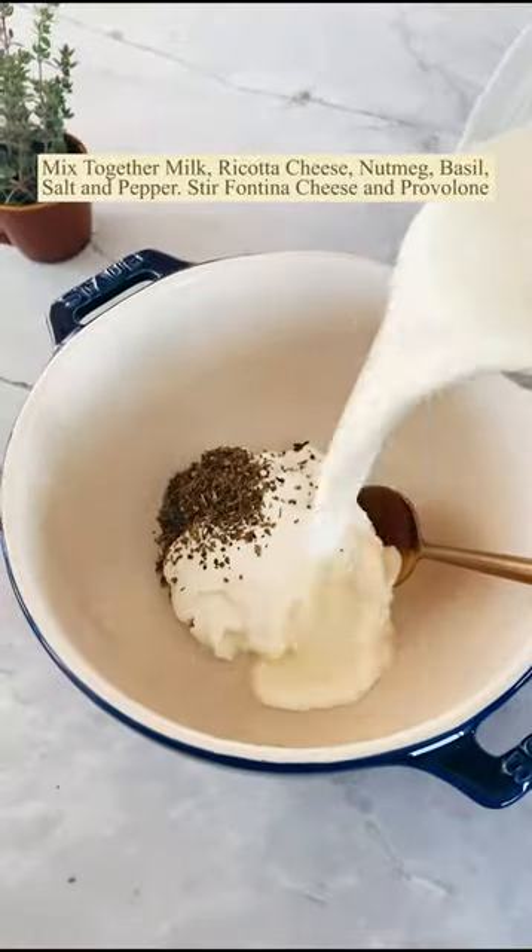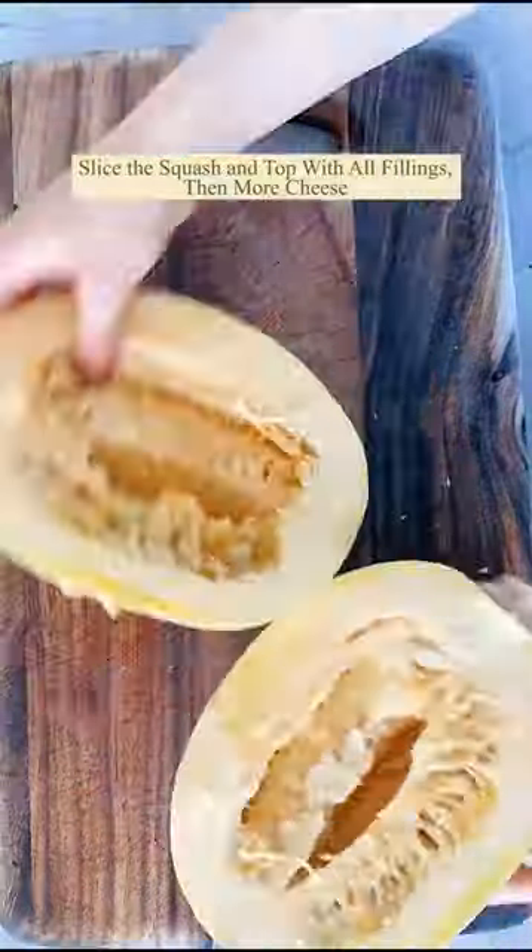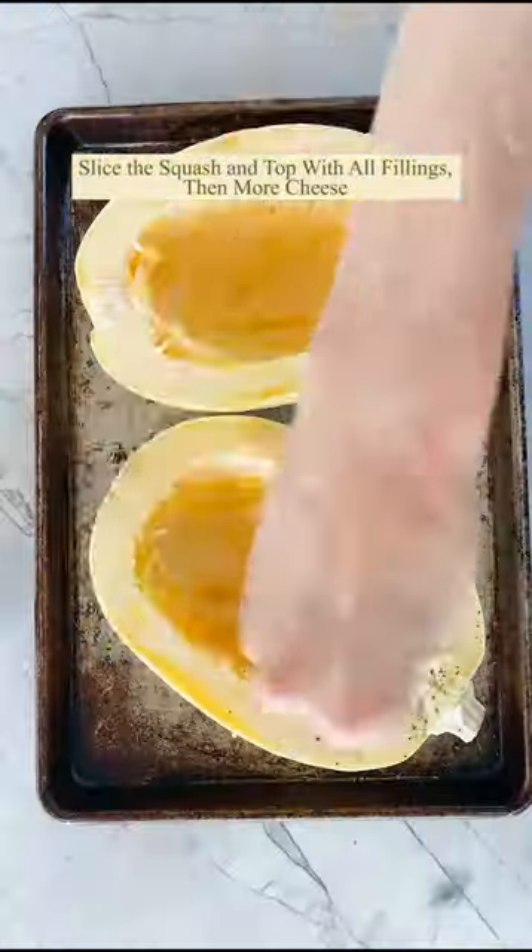Then you want to make a cheese sauce with ricotta, lots of cheese, a little black pepper. Slice the squash in half, scoop out the seeds, and season it up with salt and pepper.